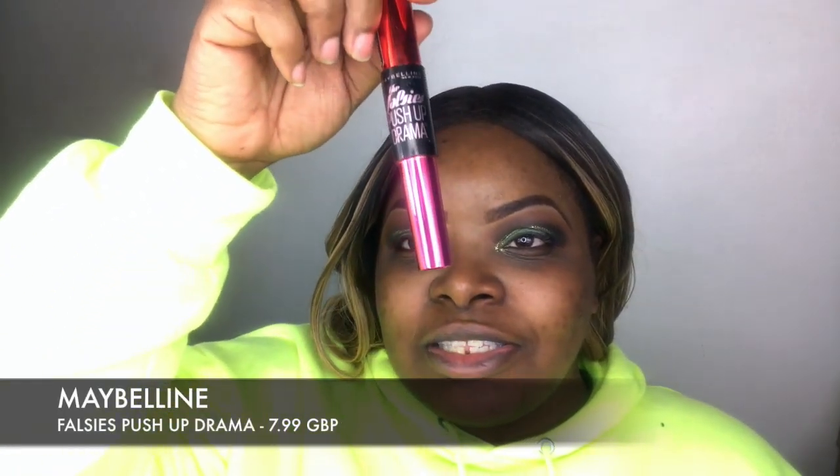Time for some mascara — this is the Maybelline Push Up Drama Falsies. The retail price for this product is around £6. It's my favourite drugstore mascara. I've got a lot more mascaras to share with you because I bought the Sephora Christmas mascara set — it's got everything from the Bad Girl Bang to the Too Faced Better Than Sex mascara. Some of them I've tried, some I haven't, so I'll give you my honest opinion. The only one I really want to try that wasn't in there is the NARS Climax Mascara, but we'll try that another time.